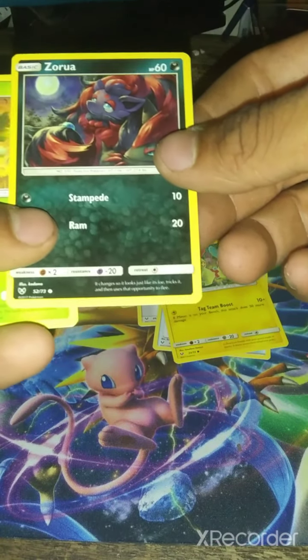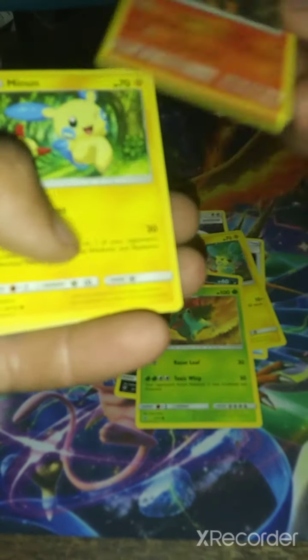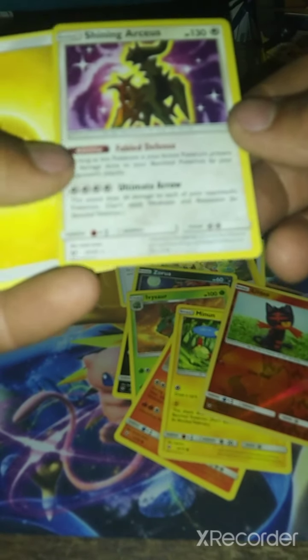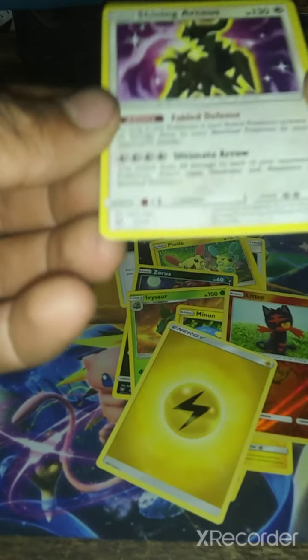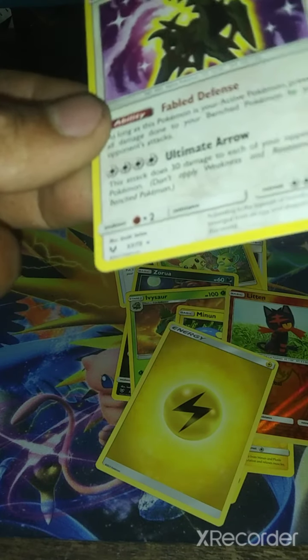Zaruah, I may kill some of the names on this, please forgive me. Ivysaur, Turko, Minun — I say Minus — Glitton. And we got a Shiny Arceus with Electric Energy. I did not expect that! The colors are excellent — very bright.